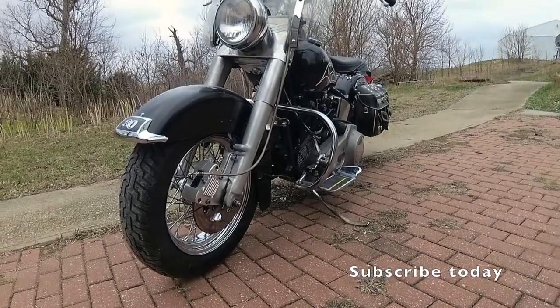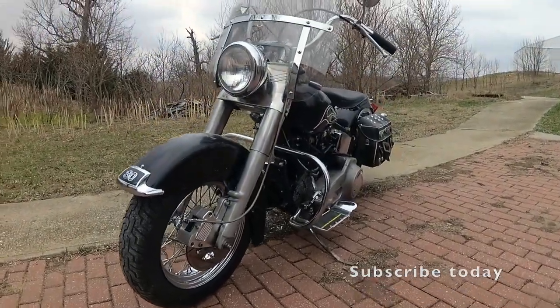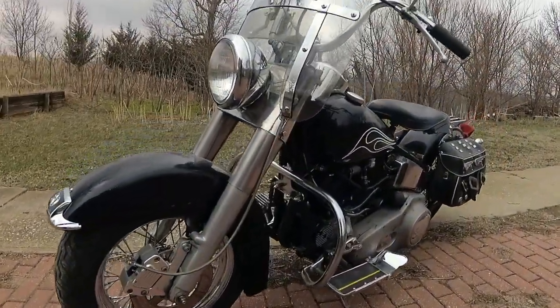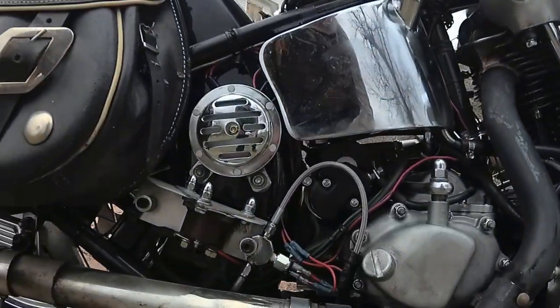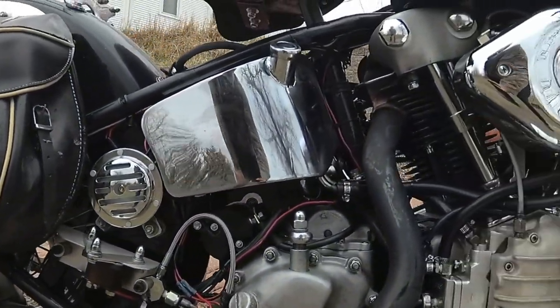Its front end is an original 1957 Hydroglide front, attached to a modern manufacturing reproduction black powder coated 1957 rigid frame.